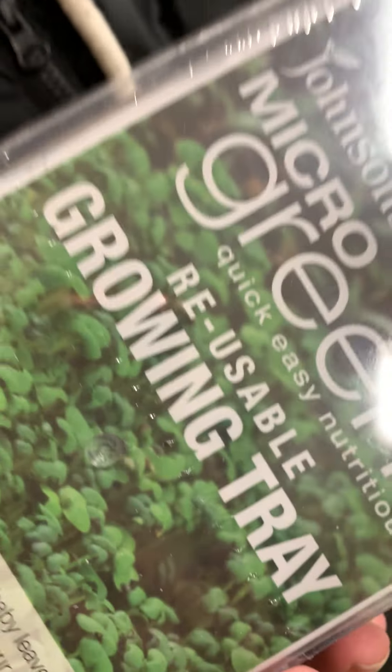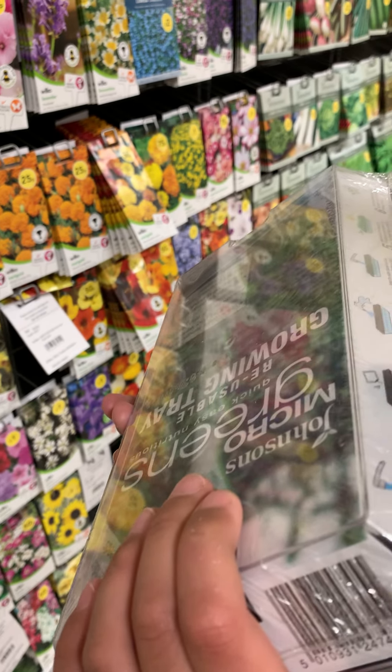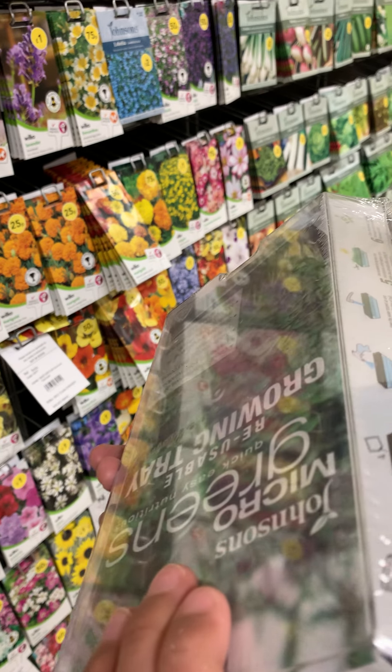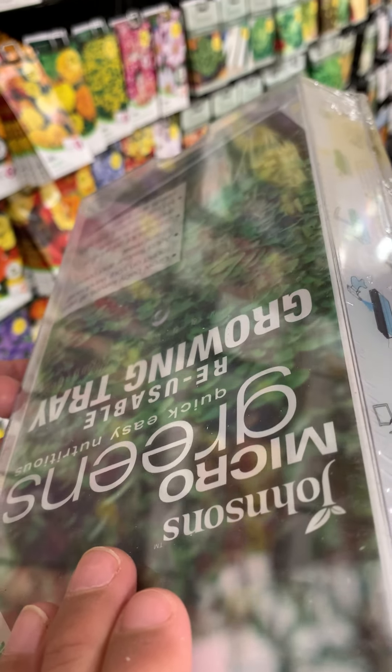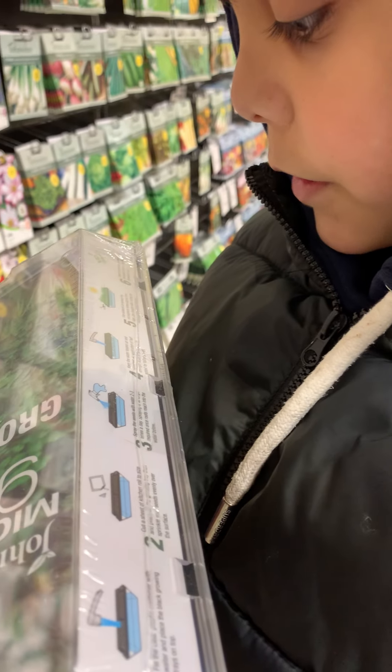Spray two to three times a day. Spraying is no longer required once they've reached into the water below. Keep the water topped up and rootless. In place of half-strength liquid fertilizer, can add it to faster growth. Use this to harvest the micro bean greens when approximately five centimeters high. Use straight after cutting for maximum flavor and texture. Clean the growing tray thoroughly before reuse — use three times.